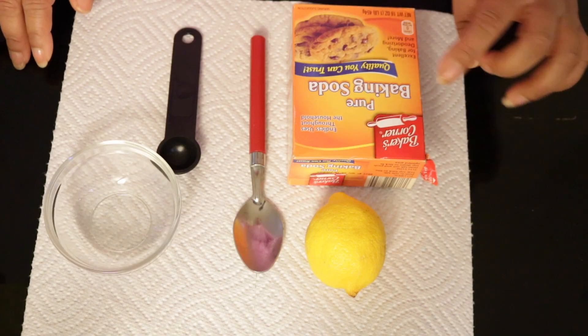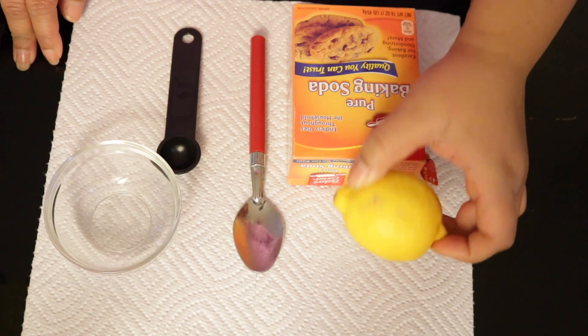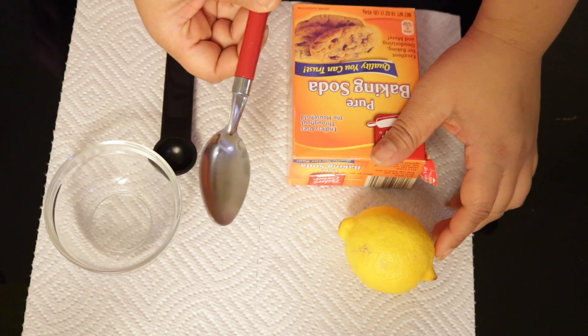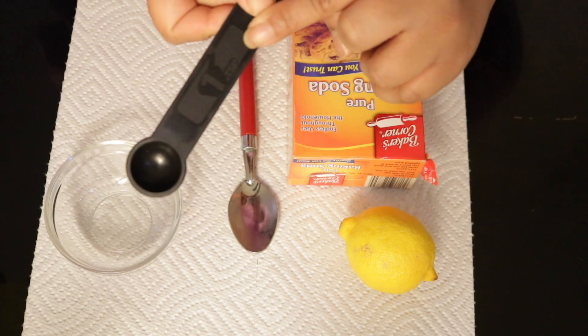Hey guys, welcome back to my channel. It is KB and today I'm going to be showing you how to whiten your teeth with lemon and baking soda. Stay tuned. What you're going to be needing is baking soda, a lemon, a spoon to mix, a teaspoon, and a small bowl or dish.